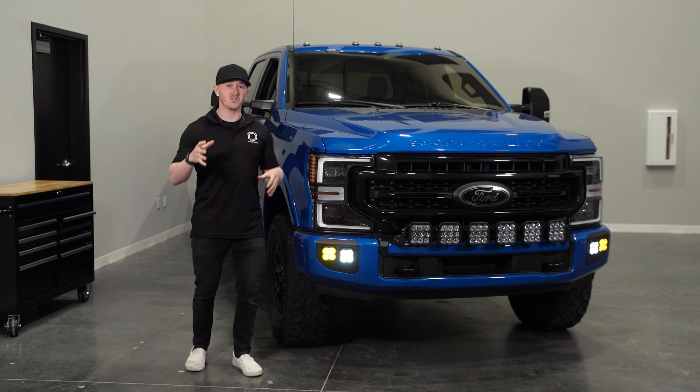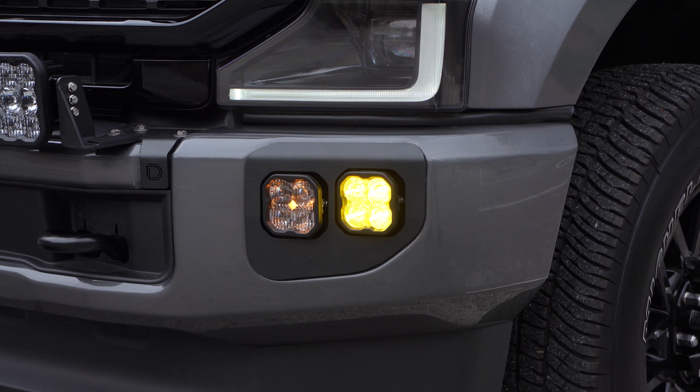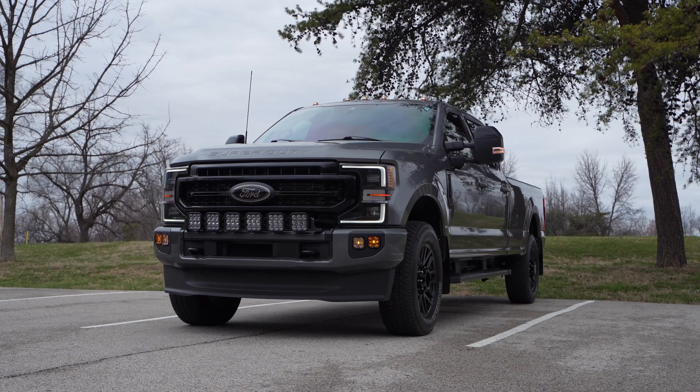This kit was designed to be much more than just four pods mounted to the bumper, offering three distinct lighting functions: road legal fog lights, bright off-road lighting, and ambient amber backlight illumination.